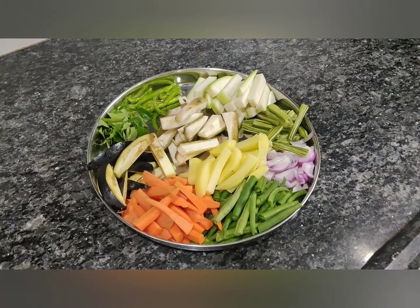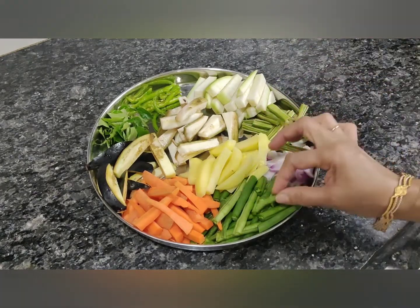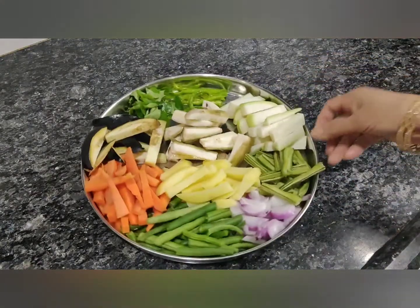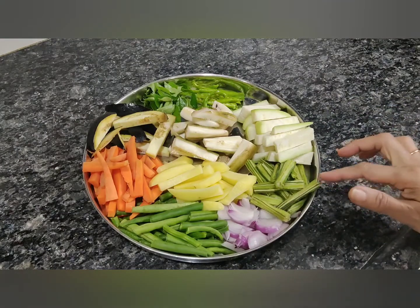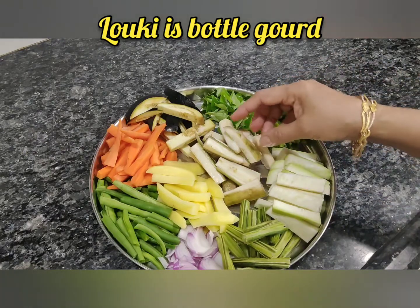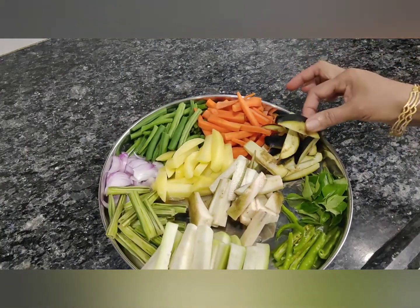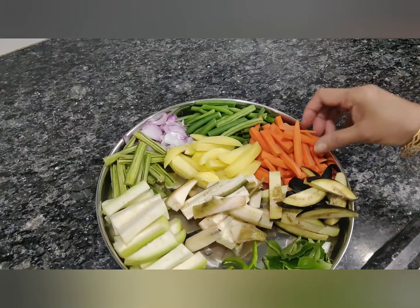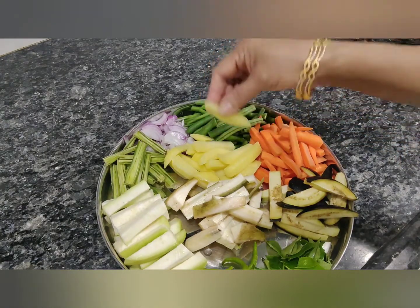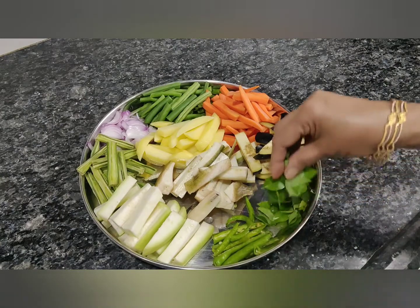Today for avial I have taken almost one cup of cut French beans, one cup of carrot, one medium size onion, two long drumsticks, one cup of lauki, almost one cup of raw bananas, one cup of brinjal sliced, slightly more than one cup of carrot, one cup of potatoes, four green chillies split, and curry leaves.